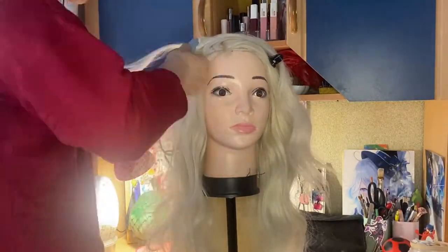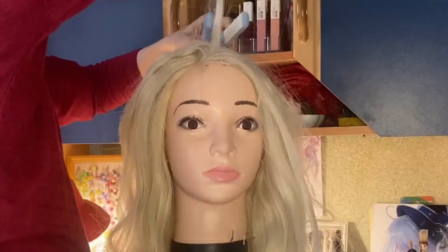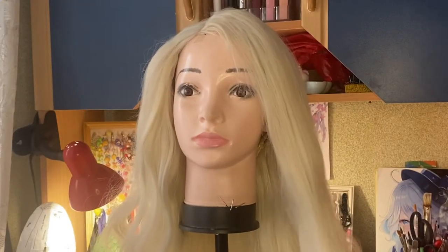After this, I crimped the hair roots and teased it a little bit so it could have some volume on top of the head. That also took me an hour because of the thickness of this wig, but it was worth it, of course.